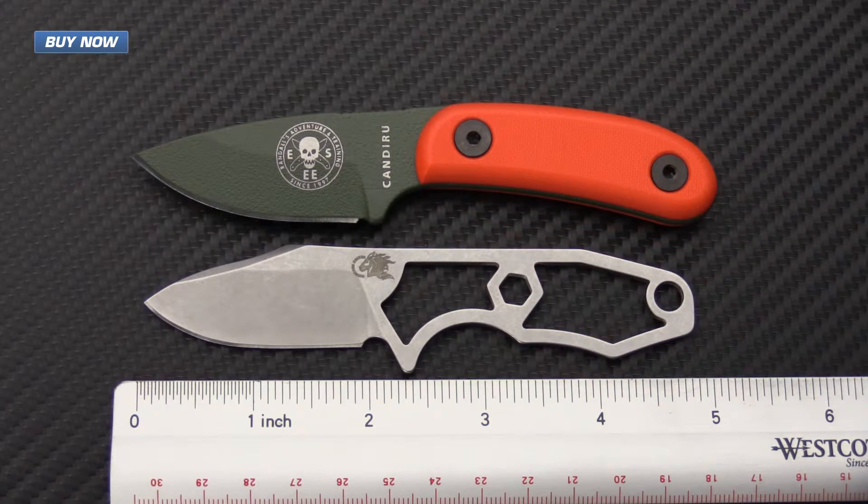We've got an overall length of 4.75 inches with a blade length of 2.06 inches and a cutting length of 1.93 inches. The thickness comes in at 0.12 inches, just under an eighth of an inch. The weight of the knife comes in at one ounce, with a sheath weight of 0.7 ounces, giving a total package weight of 1.7 ounces.